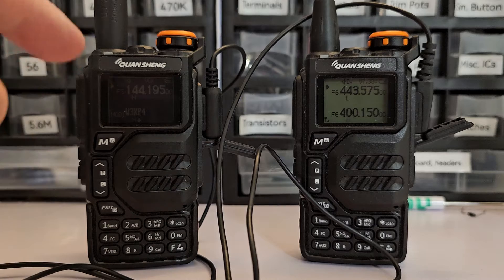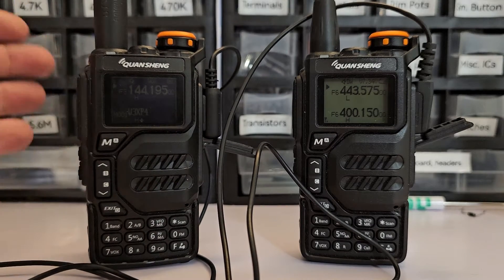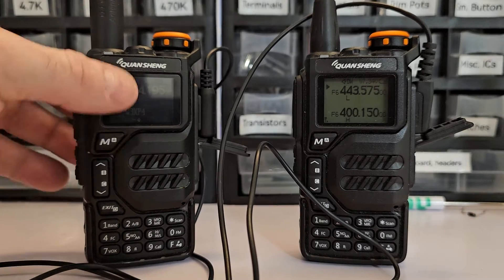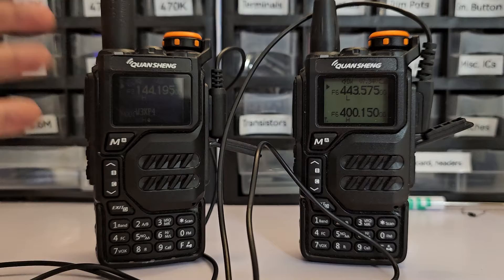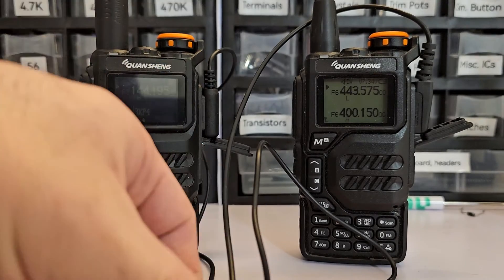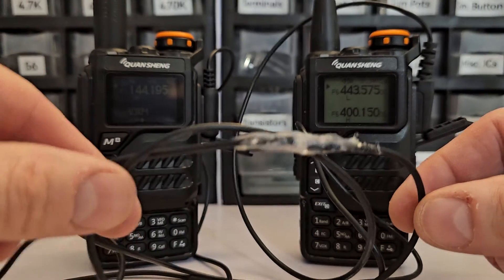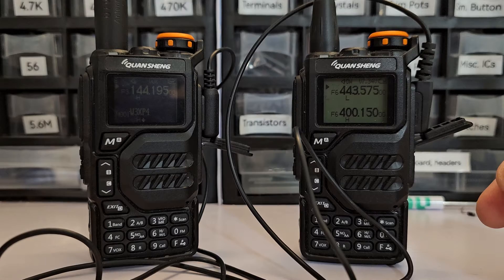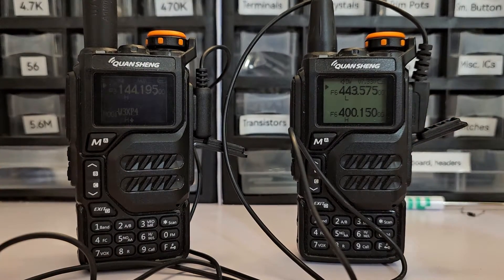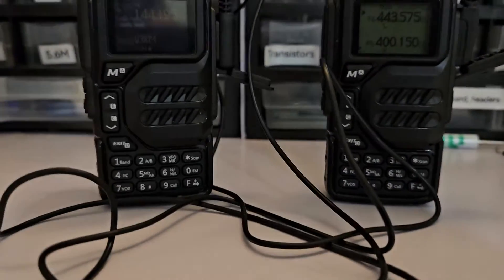When you buy these cheap radios they always come with an earpiece which I personally have never used — at some point I just started throwing them away. Fortunately I didn't throw away the last two because I had a brilliant idea. Using just the wires that came with the earpieces, I was able to splice these wires together to get a crossband repeater.